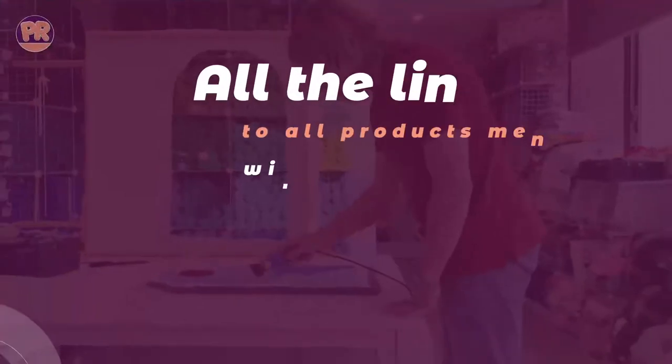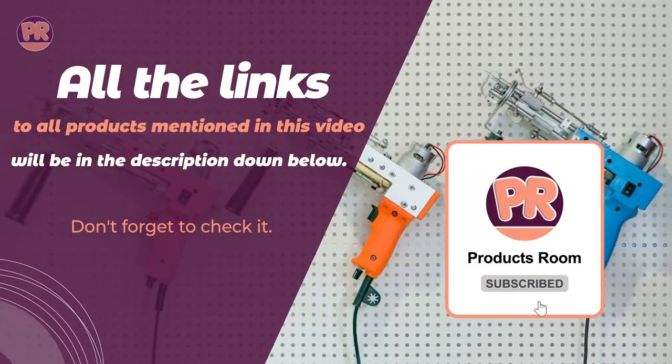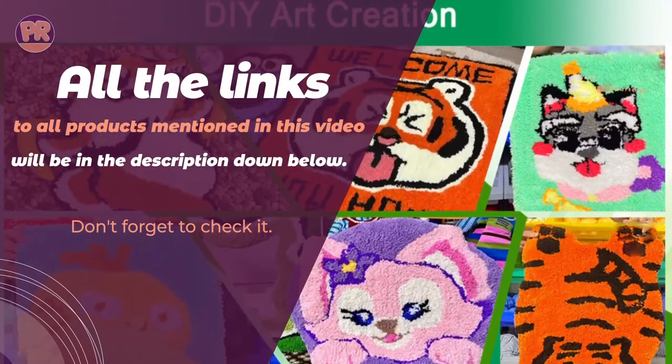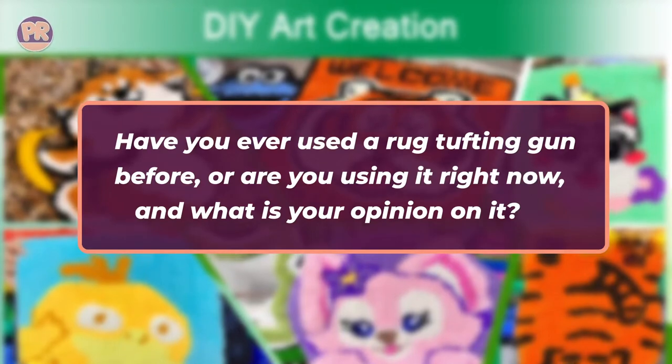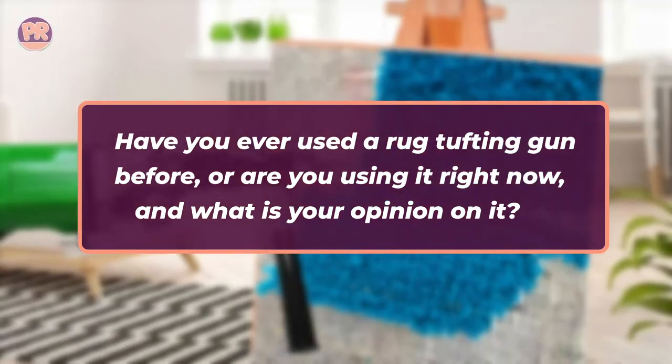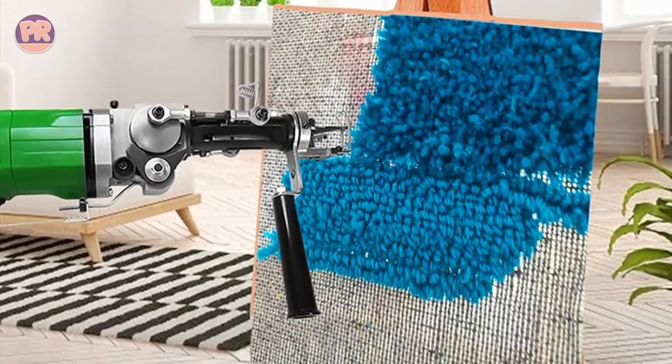As always, all the links to all the products mentioned in this video will be in the description down below, which are updated for the best prices. Before we start our list, I have a question for you. Have you ever used a rug tufting gun before? Or are you using it right now? And what is your opinion on it? Let me know in the comments. Now let's get started with our list of the best rug tufting gun kits.